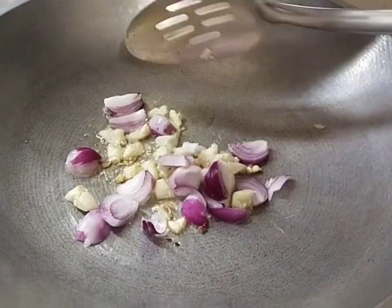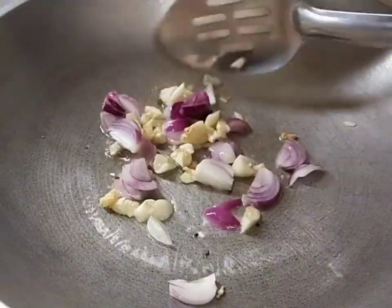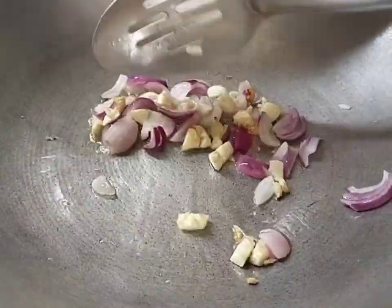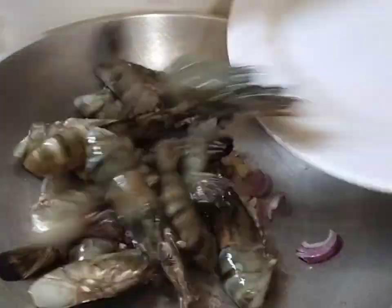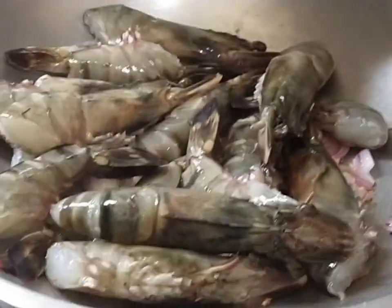Mag-isa muna tayo ng sibuyas at bawang. Kapag luto na ang ating sibuyas bawang, ilagay na natin ang ating sugpo. Hinati ko siya sa dalawa kasi masyado siyang malalaki.